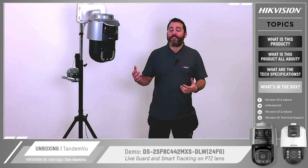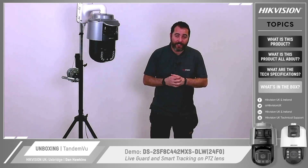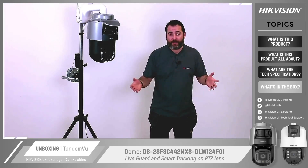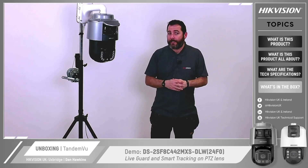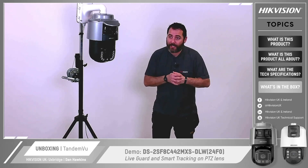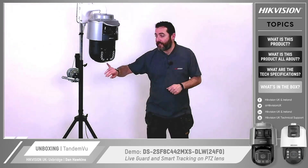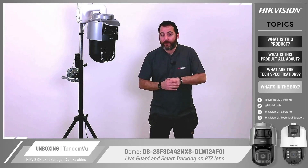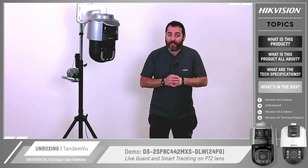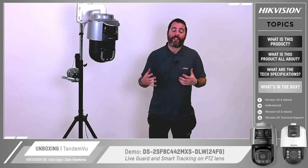Here we have the mounted 2SF8 Tandem View camera. As you can see it has two Colour View lenses on top which can be tilted down from 70 to 70 degrees, giving you a wider field of view closer to the camera. They use supplemental lights on the sides to give you a colour image 24 hours a day. Below that is the PTZ, which incorporates IR lenses with a flashing LED below, also using our Dark Fighter technology. My colleague is going to walk in front of the camera to trigger the alarms and show the audio and visual alerts as well as PTZ tracking.